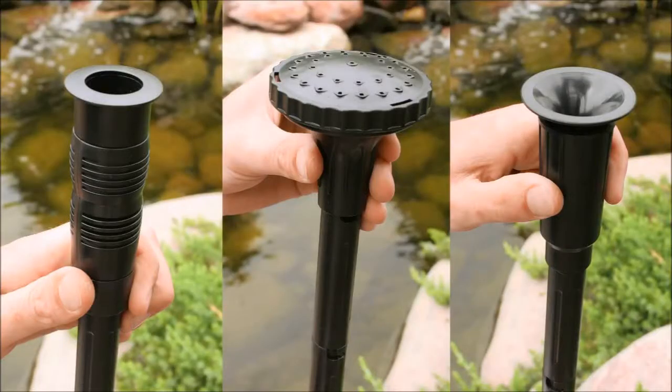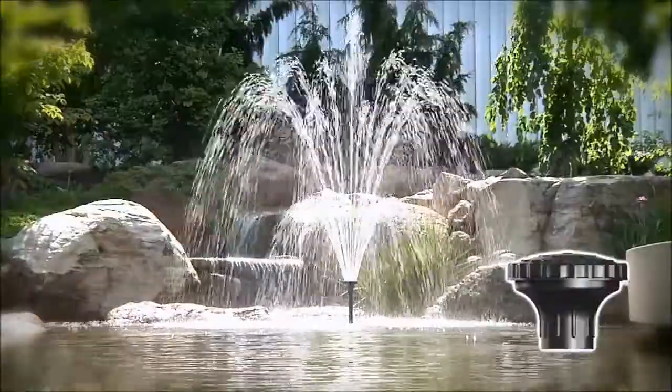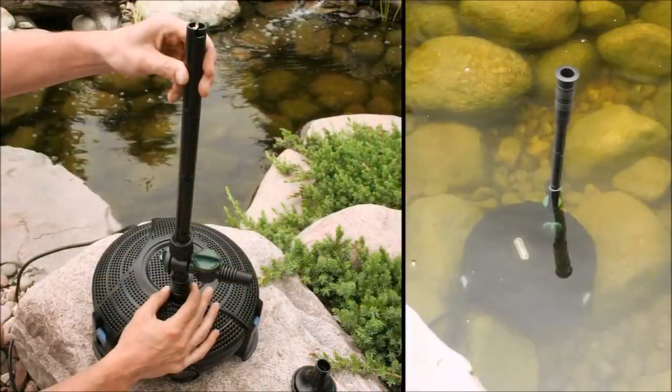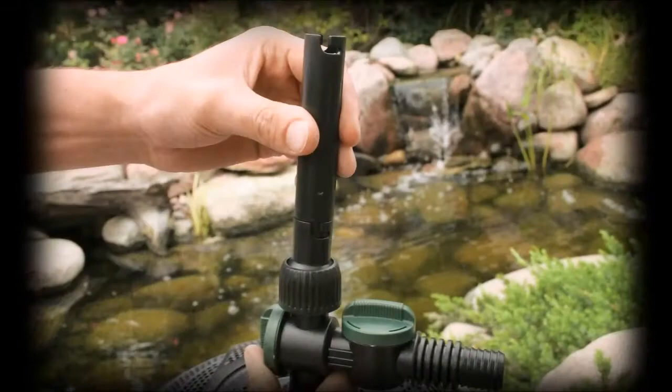The AquaJet includes three different styles of fountain head fittings to choose from: a foaming jet fountain, water bell fountain, and daisy fountain. Adjustable riser stems included make it simple to adjust the fountain head to different lengths depending on the depth that the pump will be located. The rotational socket at the base of the riser stem allows for simple leveling of the fountain during installation.